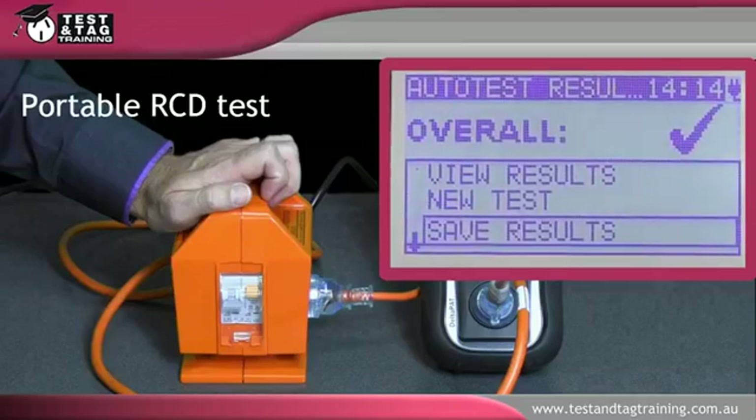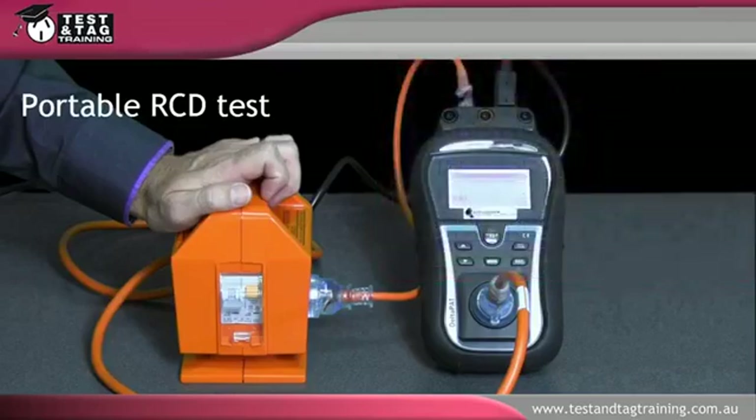Note that at the end of each test the switch will trip and must be reset before another outlet is tested. Repeat the test for all outlets of the portable RCD.